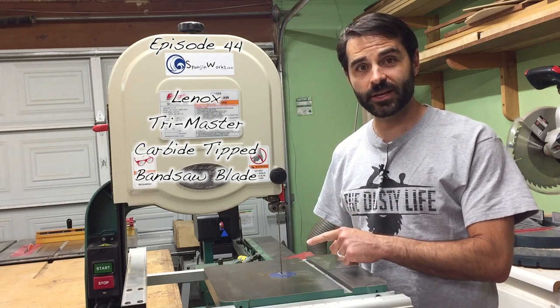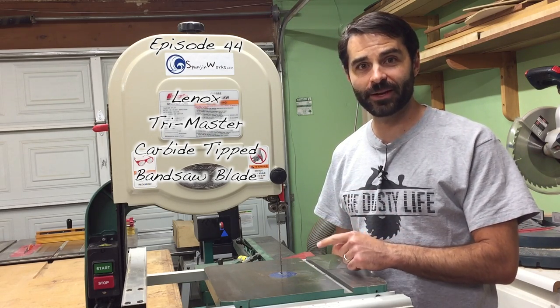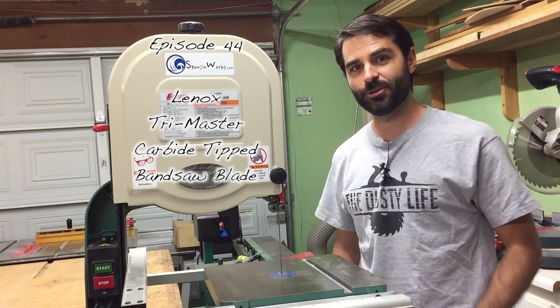Hi, I'm Sean. Today I'm replacing my wood slicer blade with a Lennox TriMaster carbide tip blade that I purchased from Hyland Woodworking. Let's get to it.